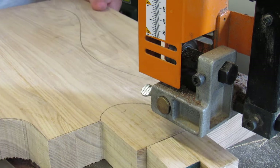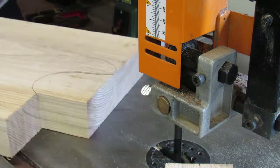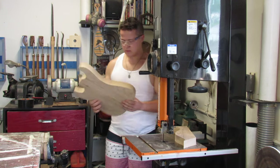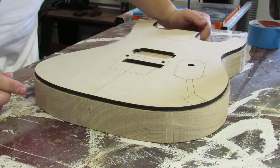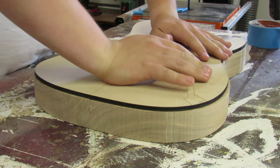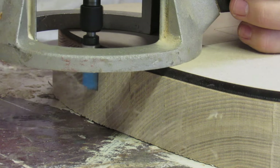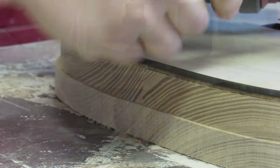For right now, we're just removing most of the bulk material. I'm putting the template back onto the body using double-sided tape and using the flush trim bit in my router to cut the exact shape of the guitar. The flush trim bit has a bearing at the top of the cutter that rides along the edge of the hardboard template and cuts that exact shape into the wood.